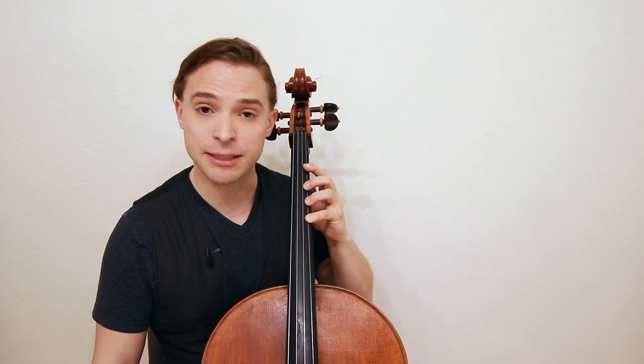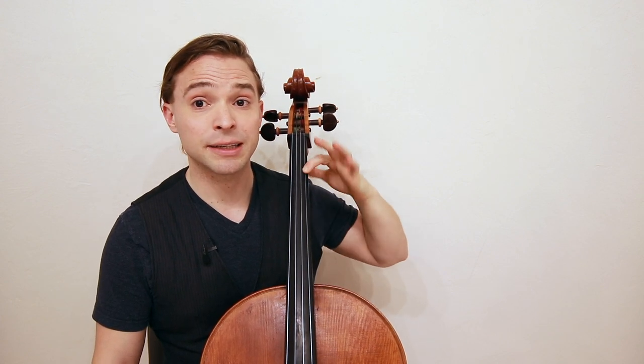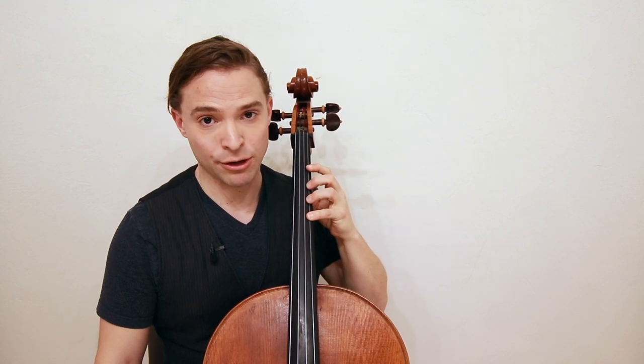The fourth finger is the most difficult one to do — you can even lift it and replace your hand in position. Same thing with the first finger: you can sometimes see Yo-Yo Ma doing this. That is a difficult one to master because you lose your form and then you regain your form.